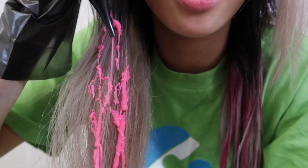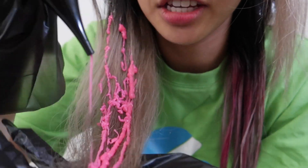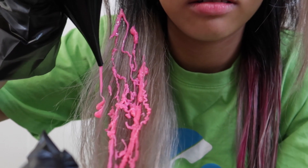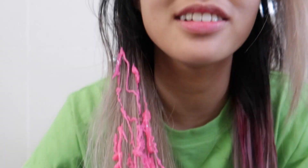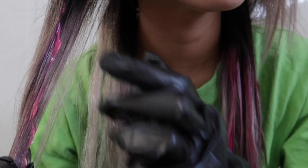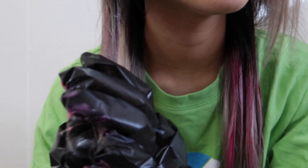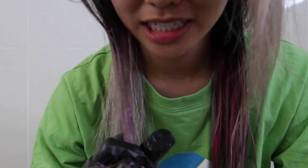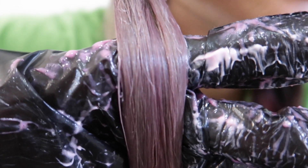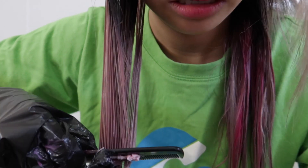Oh my God, this color by itself is so pretty. I just hope it looks as good when it's on my hair — I just mean the finishing product, you know what I'm saying? Oh my God, it's flooding everywhere, sorry! It's working for real. Oh my God, it's working!